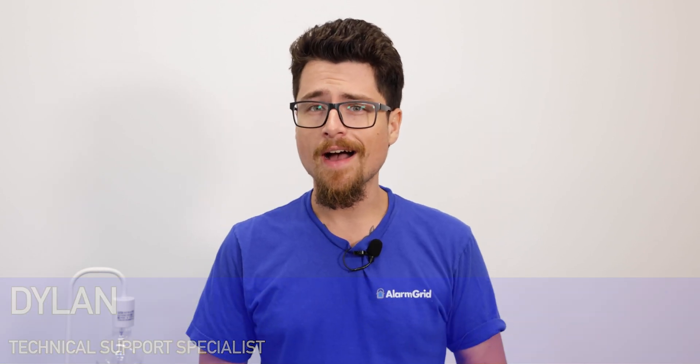Hey DIYers, Dylan here with Alarm Grid. Today we're going to be reviewing the panel test feature on the iCUE Panel 4. The panel test is something very useful — this is how you can test the system regularly to make sure it's still in working order. We're going to show different options all the way from sensors to Wi-Fi and cellular connection, to the built-in glass break detector and a general diagnostic of the system.